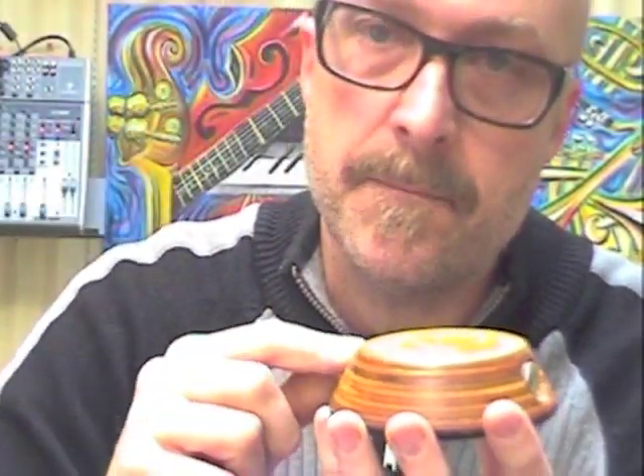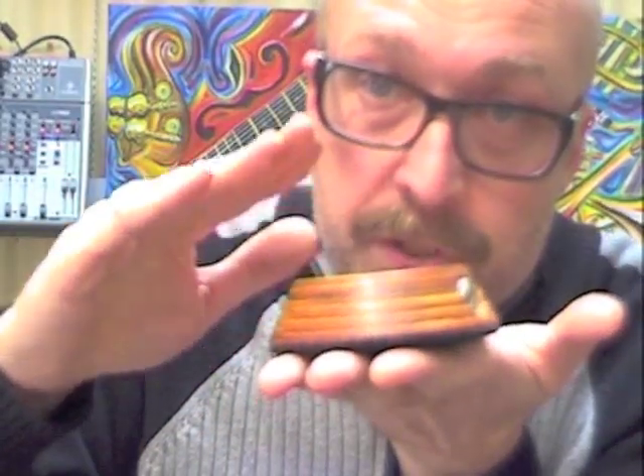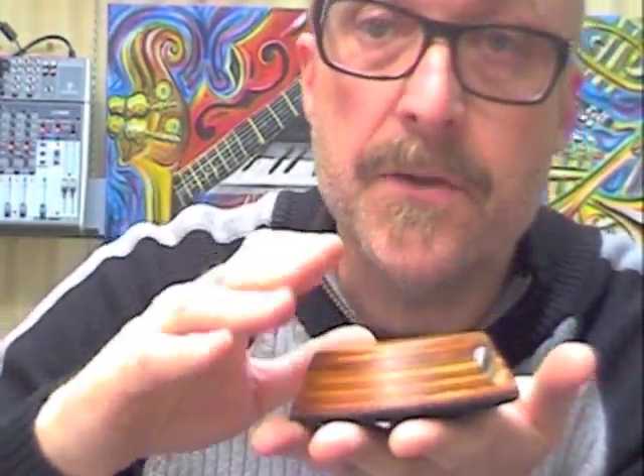It works in two ways. One way is the sound your foot makes as it hits the timber. The other way is as the whole unit moves a little bit up and down as you play it, it generates this incredible bass sound which you won't find in any other stomp box, guaranteed.